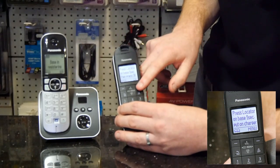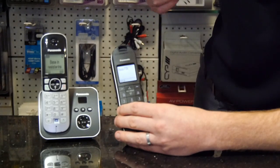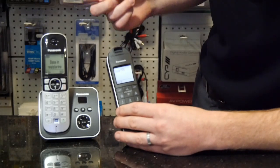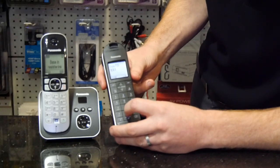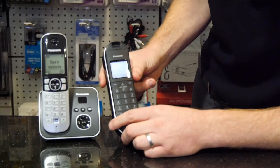Once the base is searching, press the OK button on the phone and it'll ask you to wait for one minute. All things going well, the two will connect and it'll ask you for a base PIN. Unless anybody has changed it, that will be 0000. Press OK and again it'll ask you to wait for one minute.